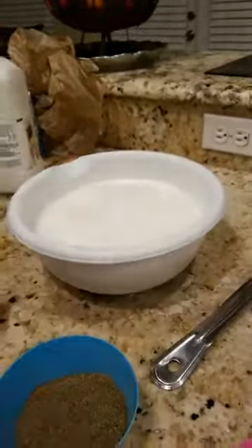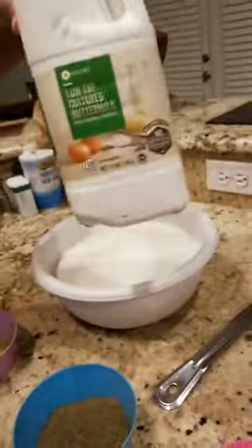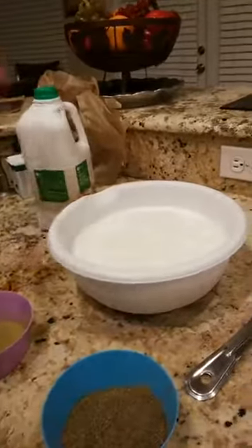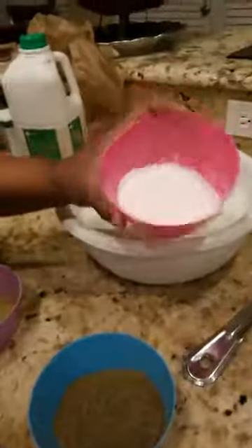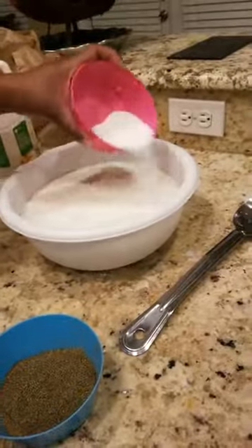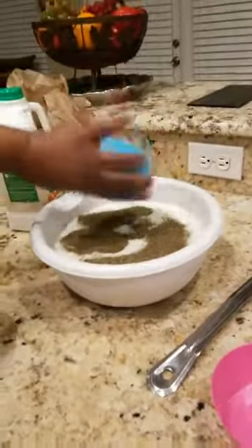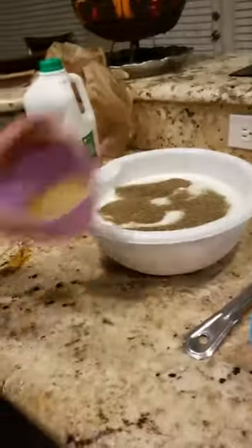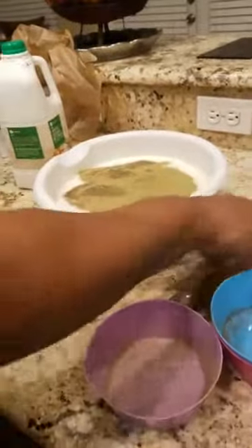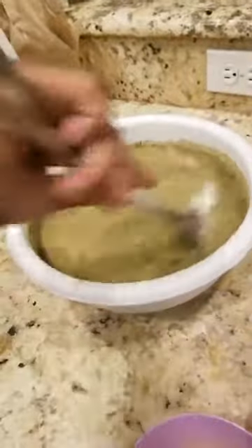So we have the buttermilk right here. If you're on a weight loss regimen for the Christmas holiday — low-fat cultured buttermilk. So with this, we're going to get some salt. It looks like a lot of salt, but remember, we're only marinating it. Pour it into the buttermilk. Then pepper — there's a lot of pepper. Pour it into the buttermilk. And then we got sage. Pour the sage into the buttermilk as well. After you do that, you're going to stir it. Stir it all up. Get it in there really good.